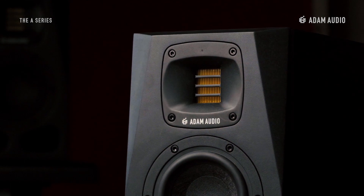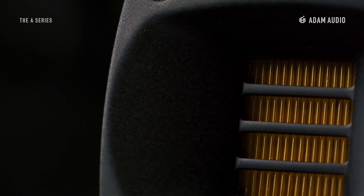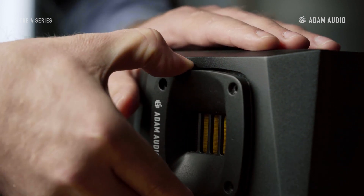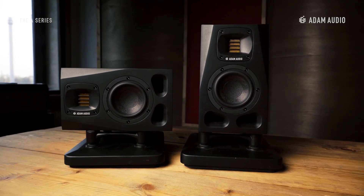The top end of the frequency range is handled by our signature XR tweeter technology, complemented by the HPS Waveguide, originally introduced with the S-Series. The HPS Waveguide reduces reflections from the desk or ceiling and simultaneously widens the usable listening area. This combination of tweeter and waveguide can actually be rotated in all four directions, which allows you to flip the speakers by 90 or 180 degrees while maintaining the improved dispersion characteristics.